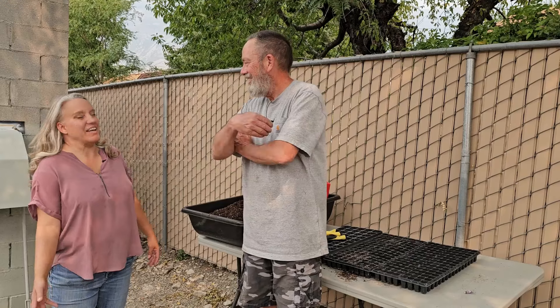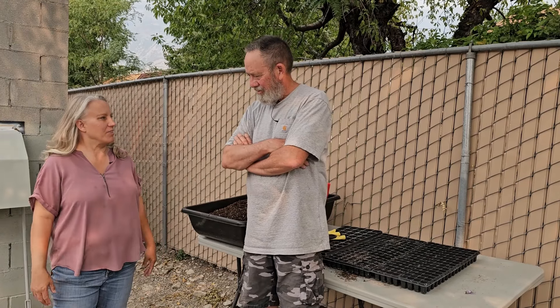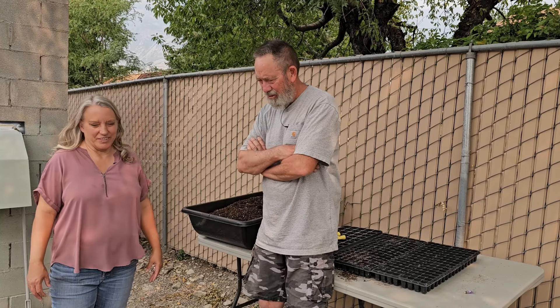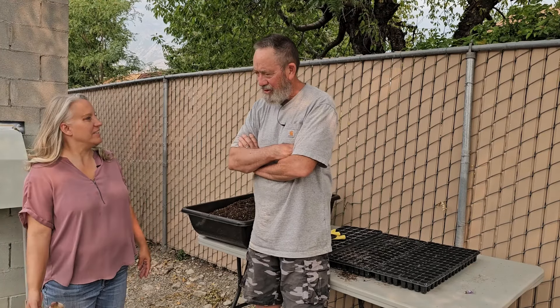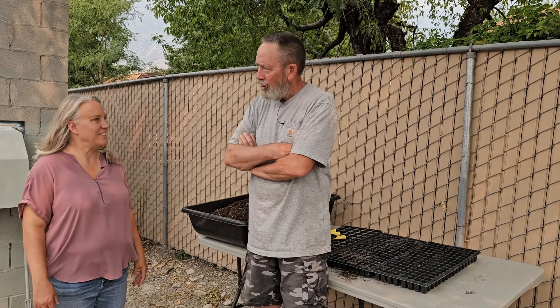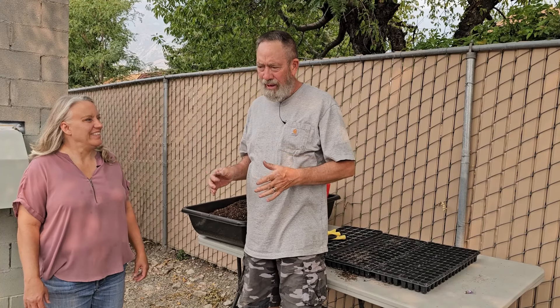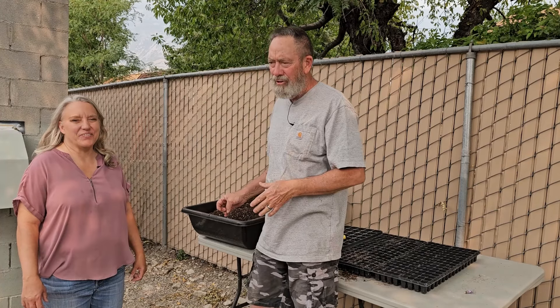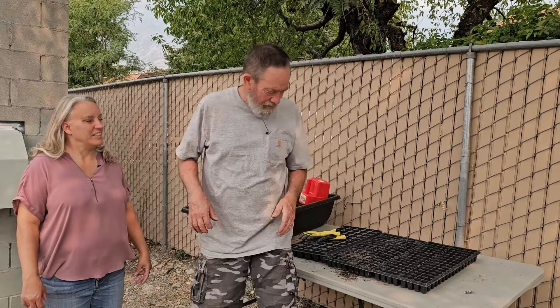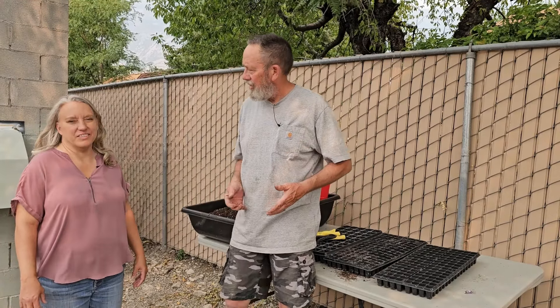I'm going to turn it over to Dan and let him talk to you about what we're going to do cuttings on, why, how, and all of the good information about that. I like to start a lot of my classes — I give classes occasionally — with the idea that there's a million and one ways to do everything. Most of them are right. Some of them that you find on TikTok are really, really wrong. And there's not just one way to do it. I've been taught how to do it professionally, and that's why I'm using these things and not red dixie cups.